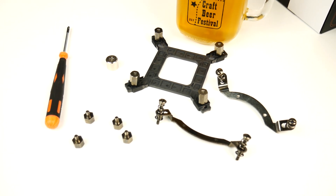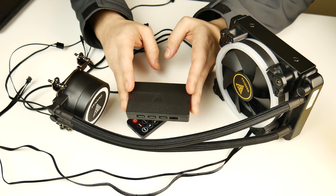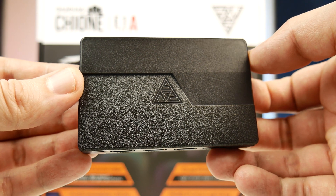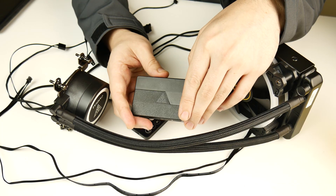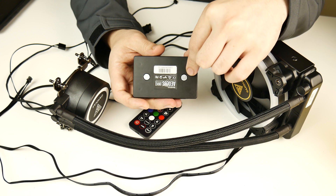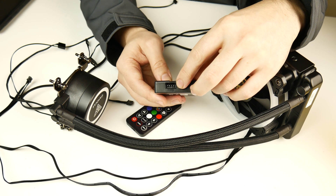I actually have the AM4 socket stuff installed on the block right now, but you do also have all the mounting hardware for all of your contemporary Intel sockets, including their HEDT socket. I want to touch on this piece of kit first. This is their Aeolus Box 2. This is the RGB controller that also acts as a dedicated fan hub for the Aeolus fan that comes with this all-in-one. The coolest thing about this is the fact that it has two magnets built into the back of it, so as long as the interior of your chassis is steel, you'll be able to very easily relocate this wherever you want to.